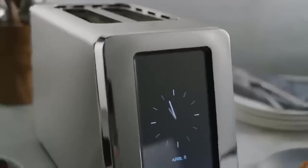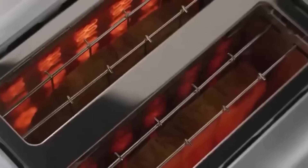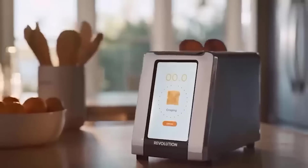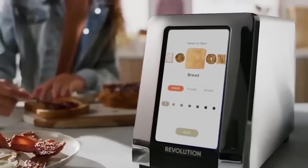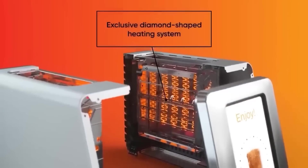Toaster ovens have been gaining popularity lately. I present a very cool model called Instaglow — a high-speed smart toaster with two slots and a touch screen, which in sleep mode converts into a digital clock. The toaster has seven levels of toasting, three modes, a removable tray, sound reminders, and much more.